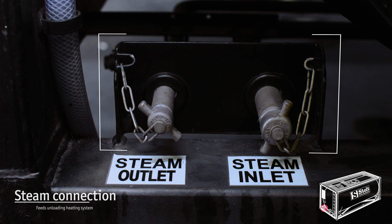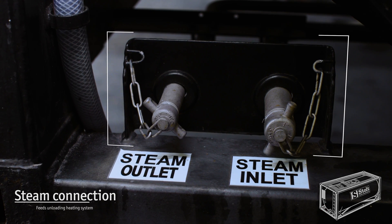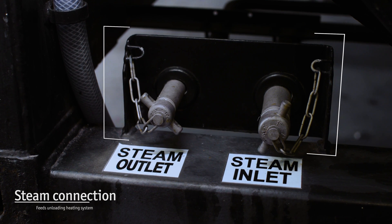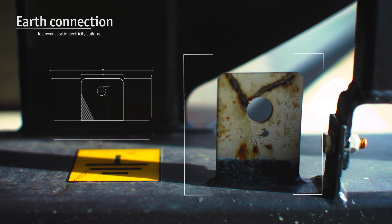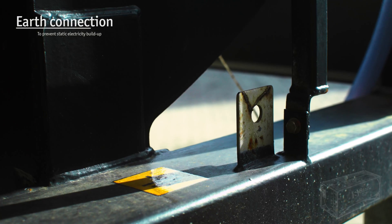Some liquid products only flow smoothly at warmer temperatures. The steam connection feeds heat to the tank container so that the product can be gently brought to the perfect state for unloading. To prevent static electricity buildup during loading and unloading, each tank container has an earth connection point.